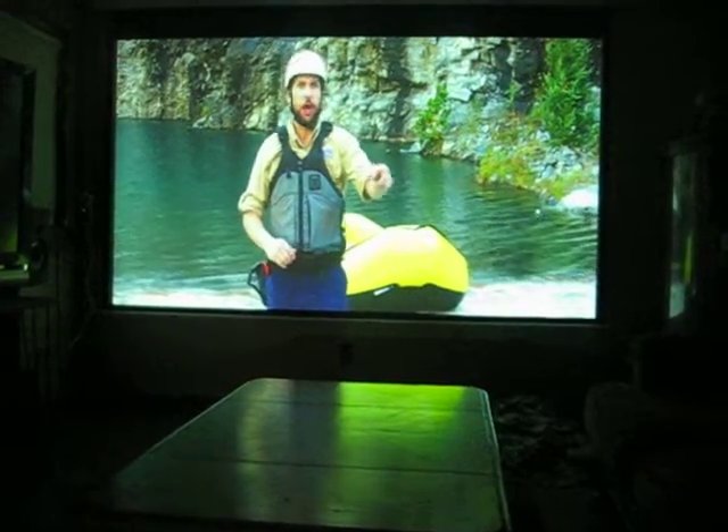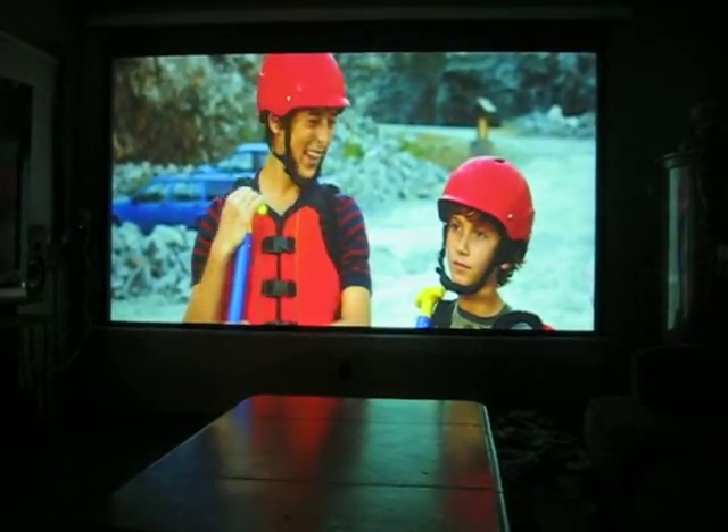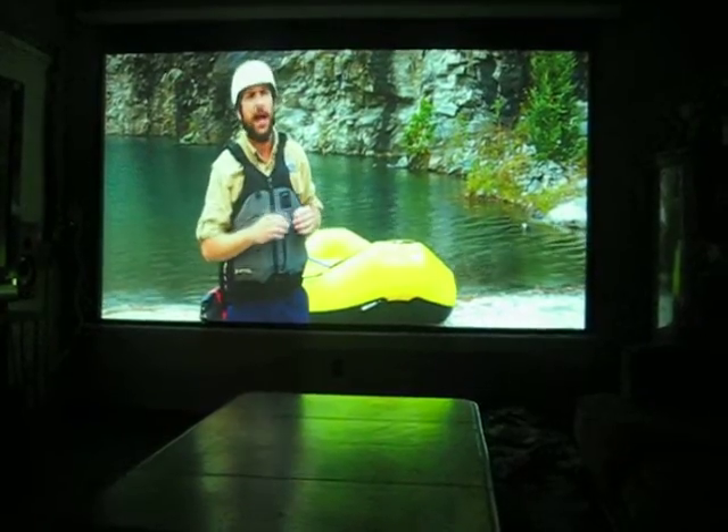Guys, this is a youngster — look at his face. A Cracker Jack box? A what? I've just got to follow my instructions out there, and we've got a 50-50 chance of coming back alive.